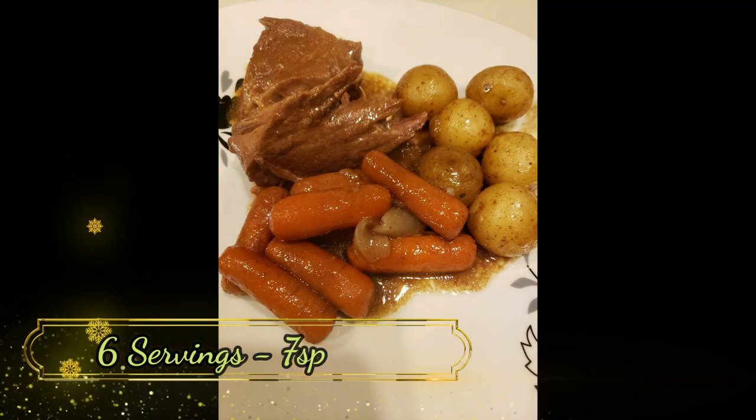Thank you for joining me on another comfort food for the entire family, crock pot style. I hope you enjoyed seeing this absolutely delicious pot roast recipe in the crock pot. It was so delicious — absolutely amazing. That gravy just really finished off the dish. It was super filling and great in smart points considering you're having roast. So good. Highly recommend.